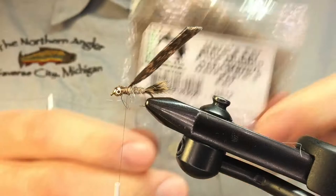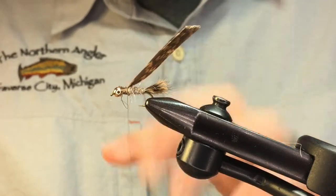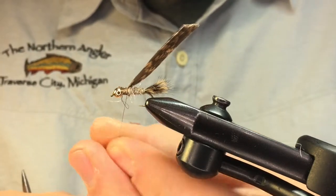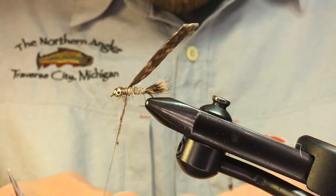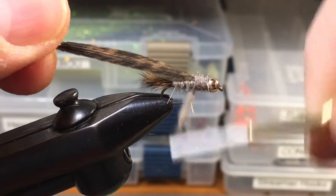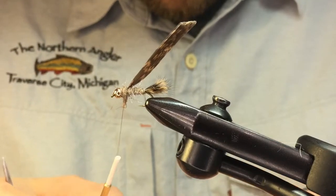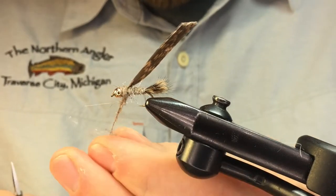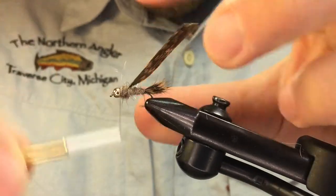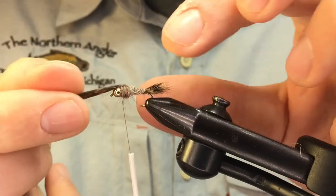Now go back to the dubbing — this is a slightly darker shade, but use whatever you like. Wet your thread again. You can be a little more generous in this section, but be careful: if you go too heavy it won't stick to your thread very well. Wrap up to the bead and then back to the wing case, add a little bit more, then back up to the bead. You want your thread to end up right flush with that bead.